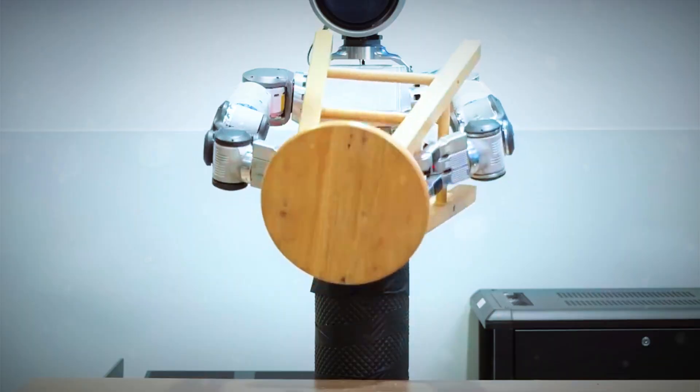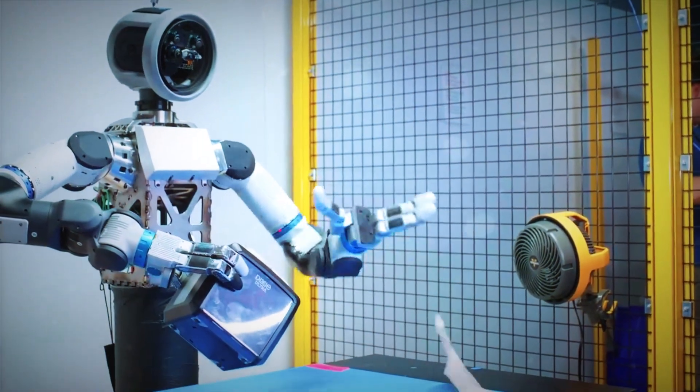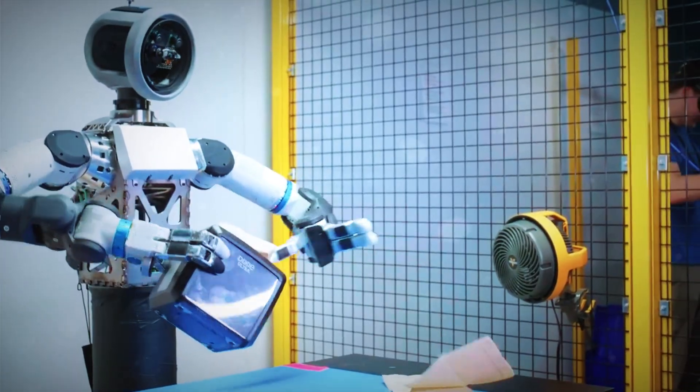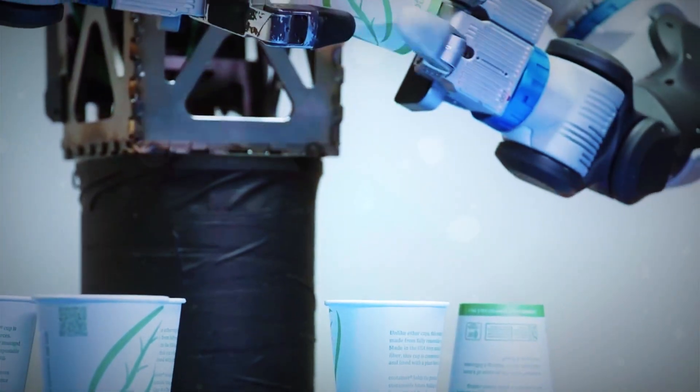It's not just about holding things anymore — it's about understanding them. This is the beginning of something bigger: a future where robots don't just move like us, they feel the world the way we do. They gave Atlas a thumb, and suddenly the line between human and machine just got a little blurrier.